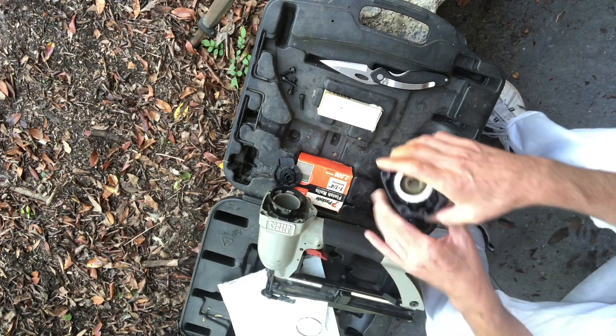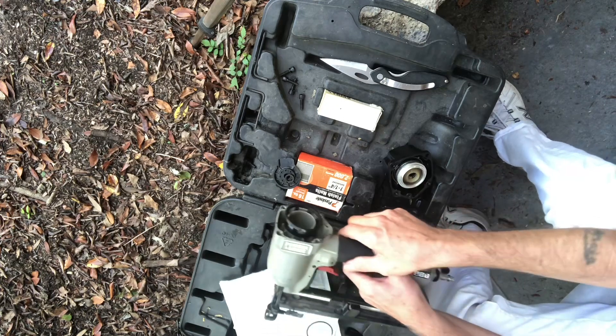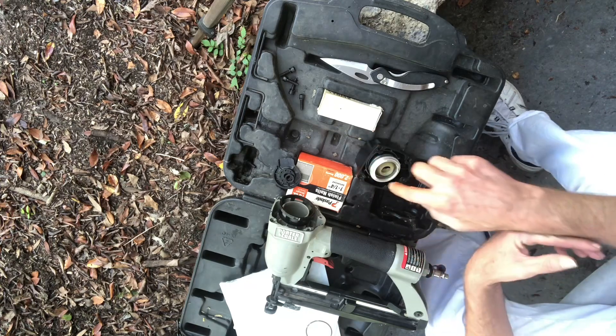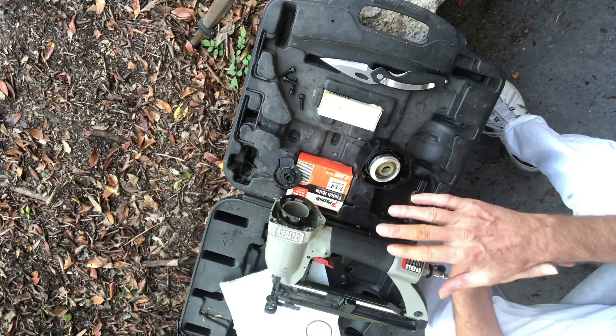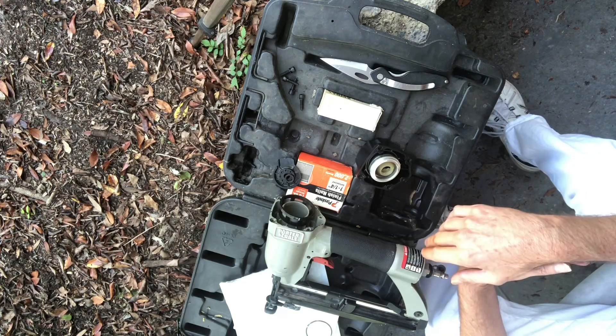You know, this is all part of it. Probably the seals in there are probably bad too. Right now, if I just replace these, I'm right at almost 40 bucks for this and that. You can buy a whole new one — just being a homeowner, you know, and you don't use it very much — you can buy them for less than a hundred dollars.